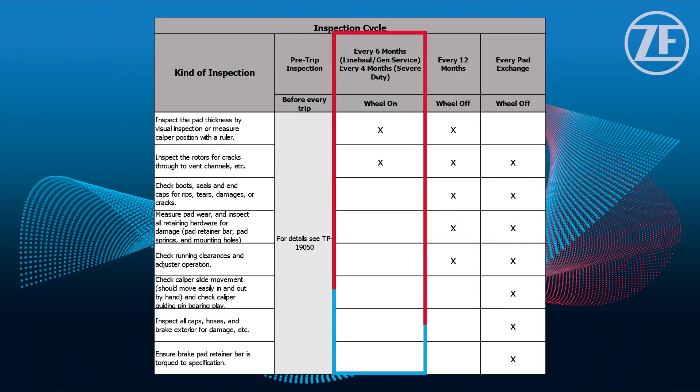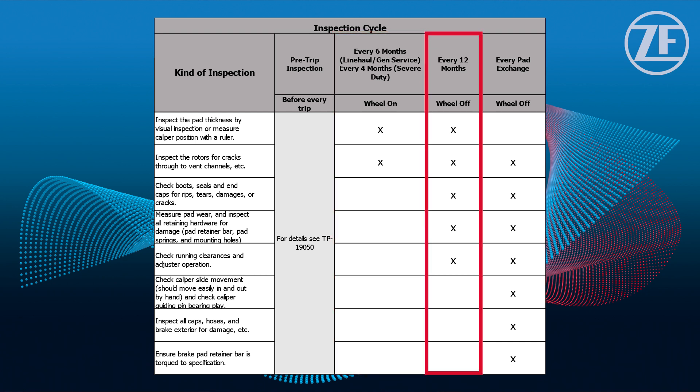Next, we'll move on to our wheels on and off inspections. These inspections will be done by a technician usually during a periodic maintenance interval, and are recommended to be done every four to six months depending on the severity of the service the vehicle is subjected to. A wheels off inspection is recommended to be performed annually for all vehicles in any service category to ensure there are no abnormalities with the system that need to be addressed.